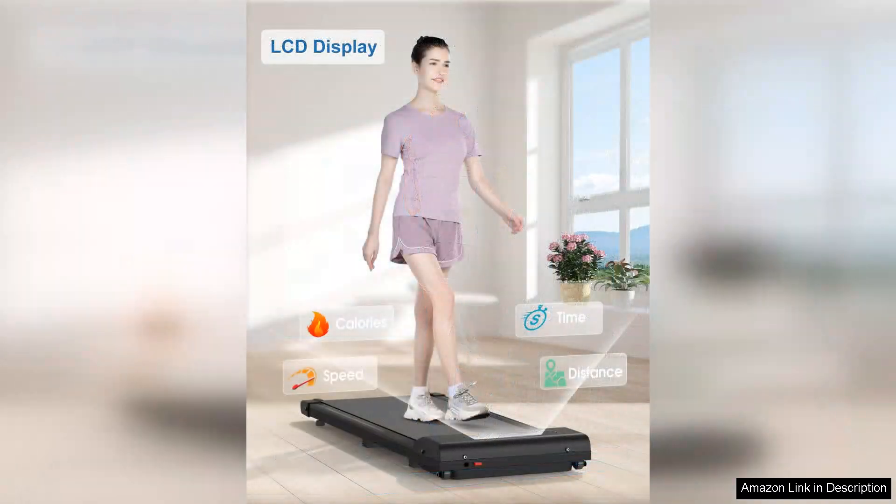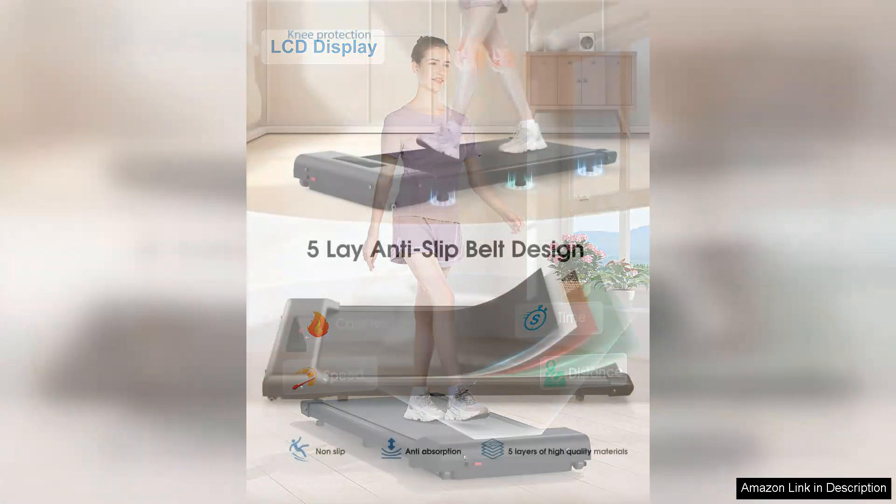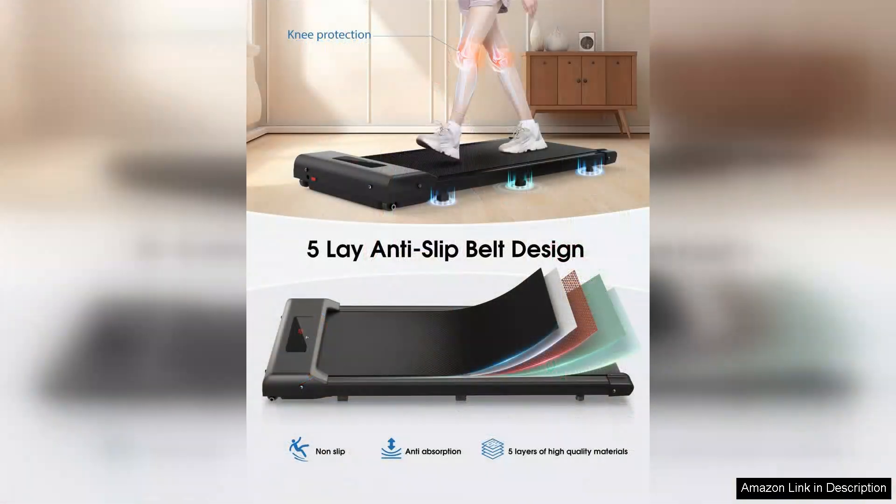The LED display shows your speed, distance, time and calories burned, helping you track your progress. I appreciate the safety features of this treadmill, such as the child lock function and automatic standby mode. These ensure peace of mind, especially if there are children or pets in your household.